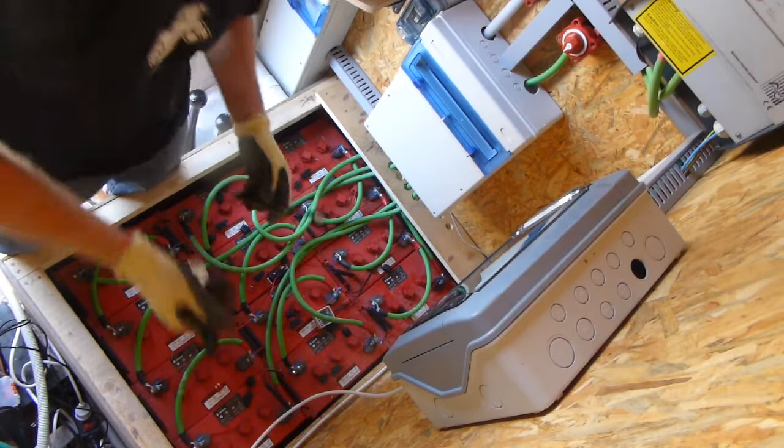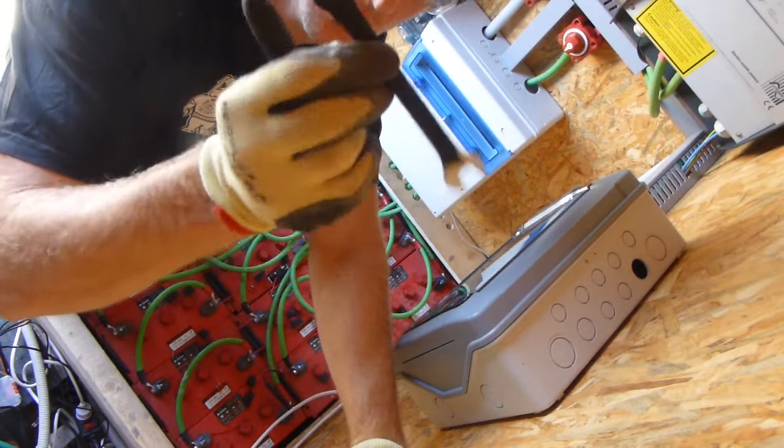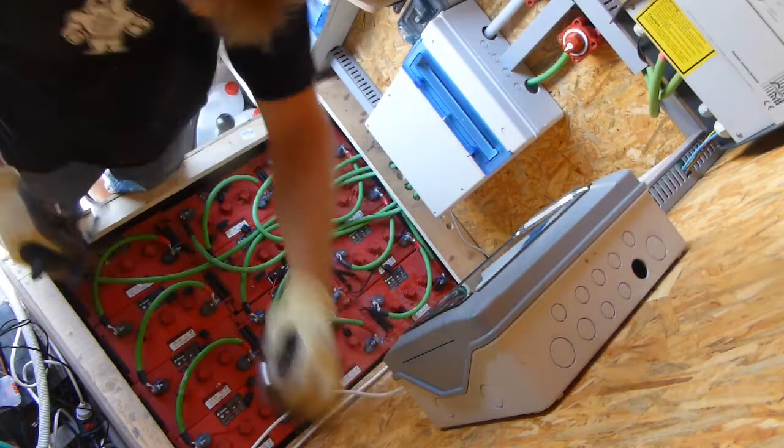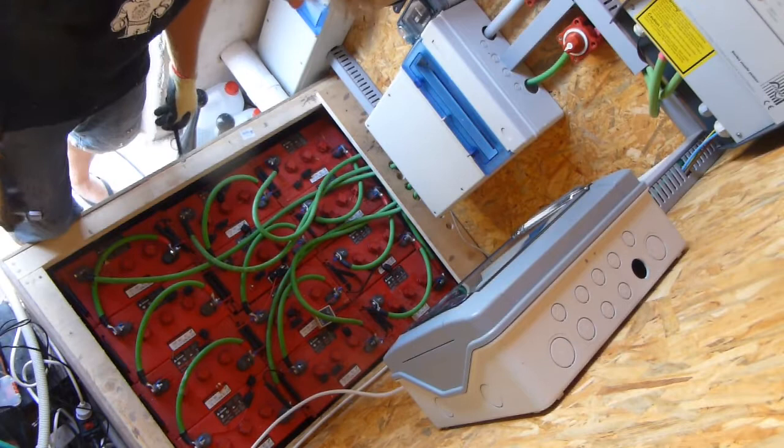I've got all of my spanners and stuff insulated — this one comes with a rubber bit on the end. All of my spanners and tools that I use inside the battery room have one side insulated, so that if they fall, they won't short circuit. So I've just got to take all of this cabling off and redo it.